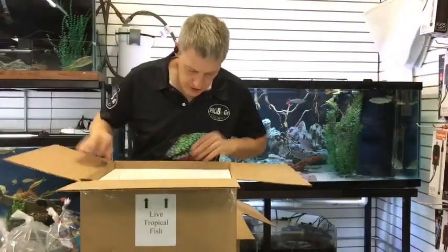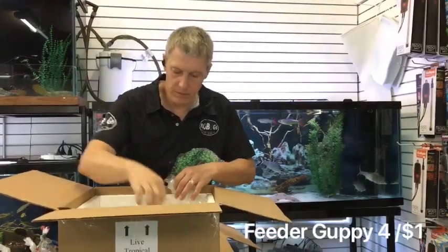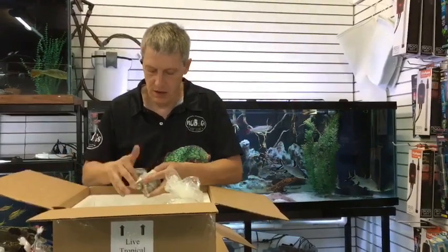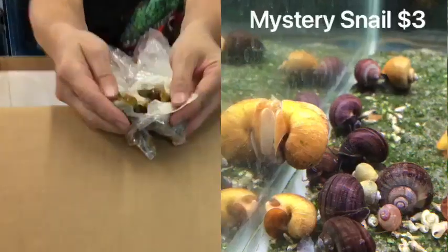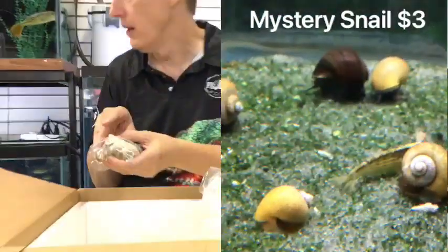Here we have feeder guppies — a whole box of feeder guppies. There are also some snails — these are jade snails. Nice color on those — they're like a gold with a black foot, kind of a jade color, almost green. Those are cool.